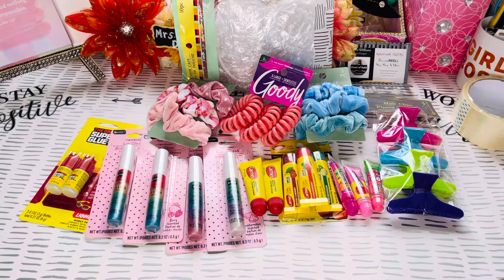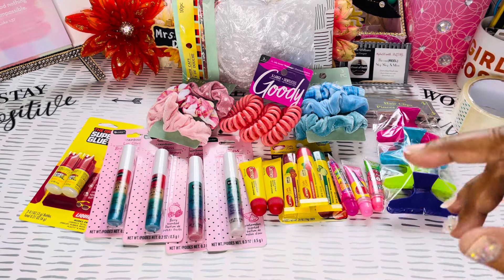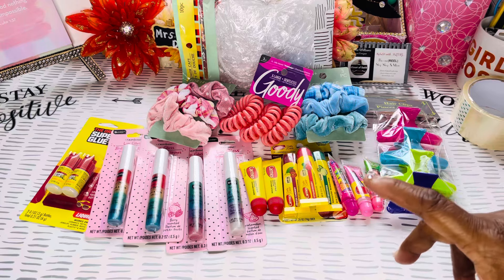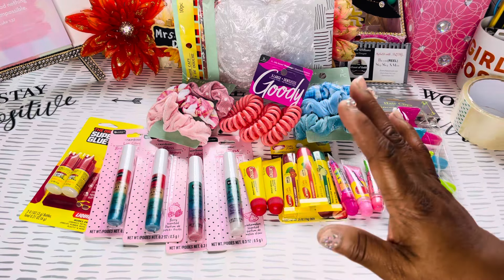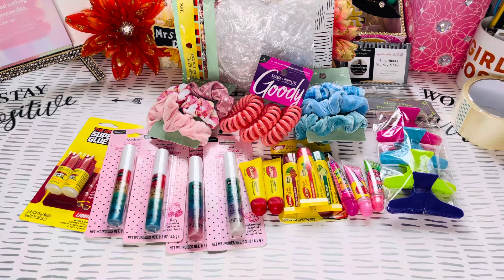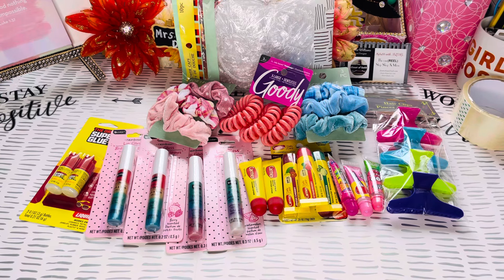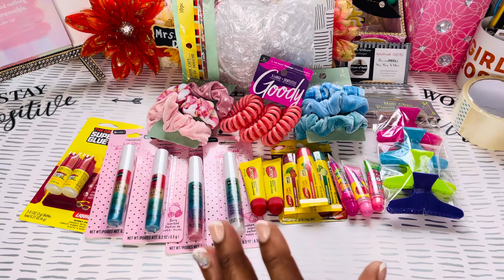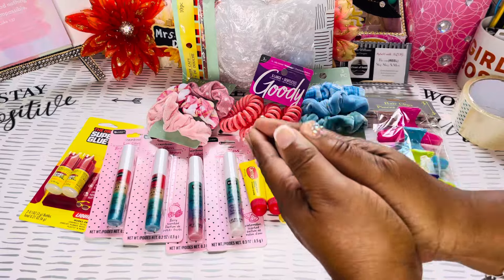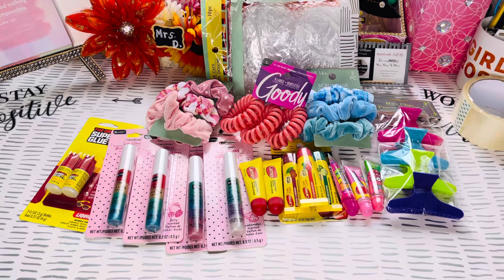I'm telling you, they will definitely purchase. Y'all stay tuned for the next video — I will share with you guys how to put a bundle together. I'm also going to share what packet I found on Amazon. That's definitely not going to be a long video but I'm gonna show y'all how to put a bundle together.